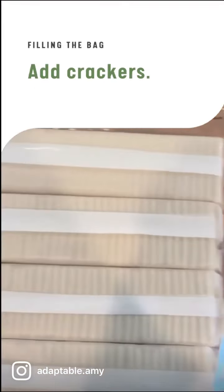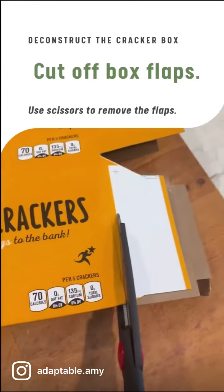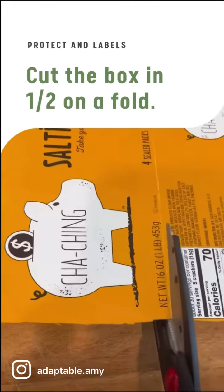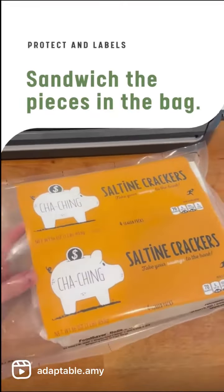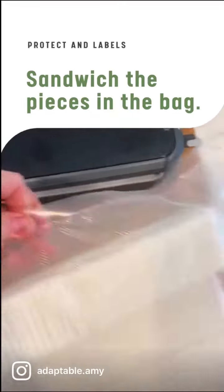Next, add your crackers. Go grab your box, cut off the flaps, then cut the box in half on one of the folds, and then you'll want to sandwich these pieces in the bag on the top and the bottom.